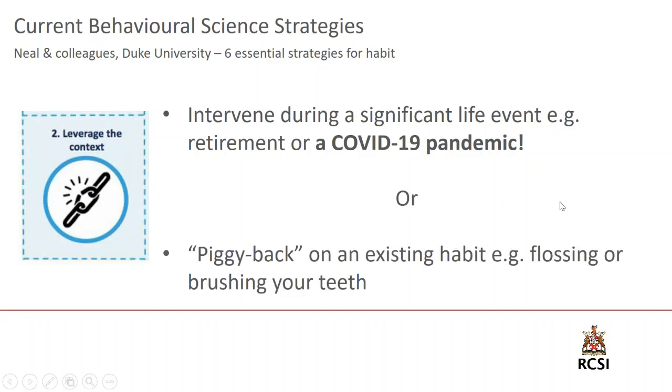Another way to leverage context is called piggybacking — using an existing habit to couple with the new habit you're trying to develop. For example, many people are very religious about brushing their teeth, a truly embedded practice from childhood. If you brush your teeth 15 minutes after breakfast, it can be a good idea to piggyback your new attention based training habit onto this. You introduce your attention based training sitting practice before you floss or brush your teeth.